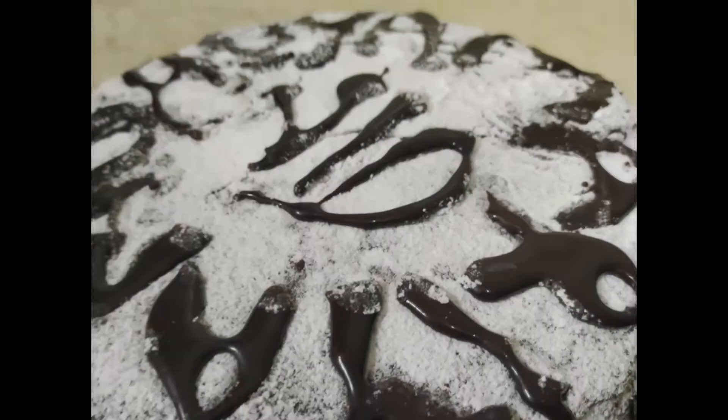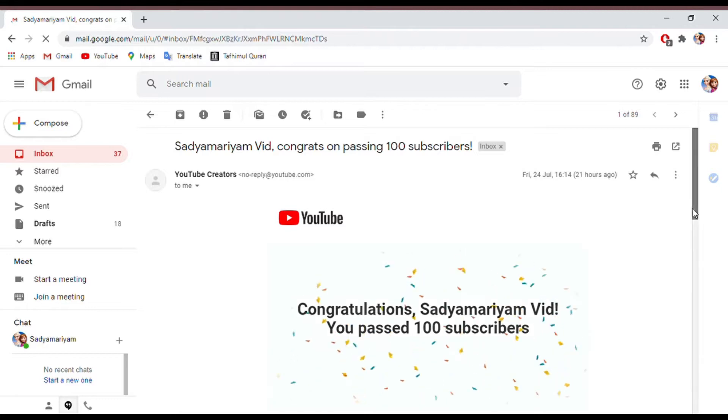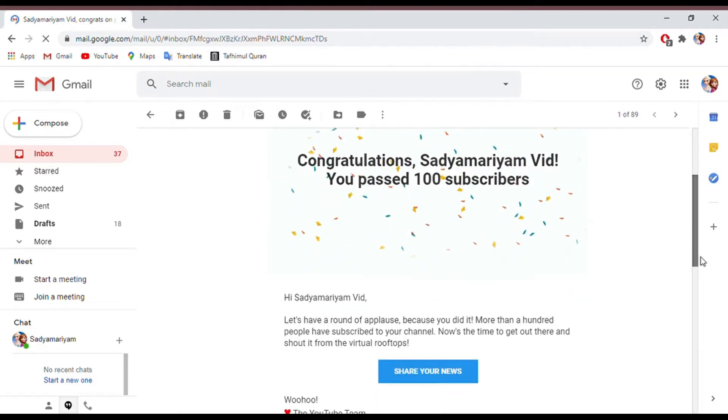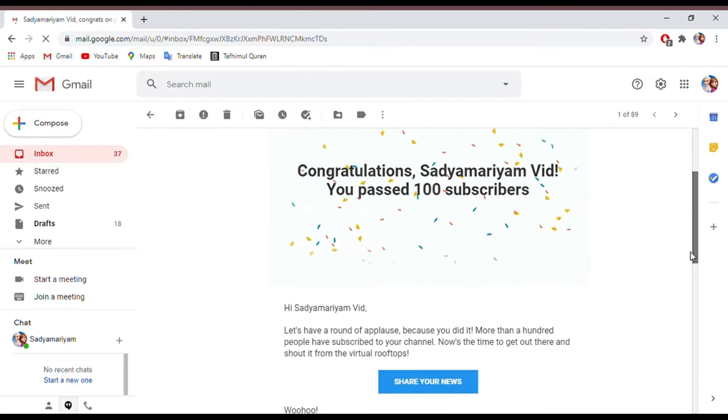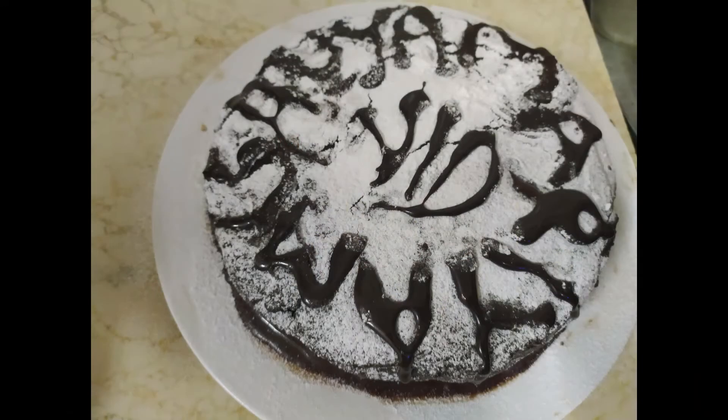Assalamu alaikum everyone. Welcome back to our channel. As you know, we reached 100 subscribers a few days ago. We were really happy for this achievement. Thank you all for this. We decided to do something extra special, so we made a cake and wanted to share it with you all. I hope you enjoy watching it. Let's get started.